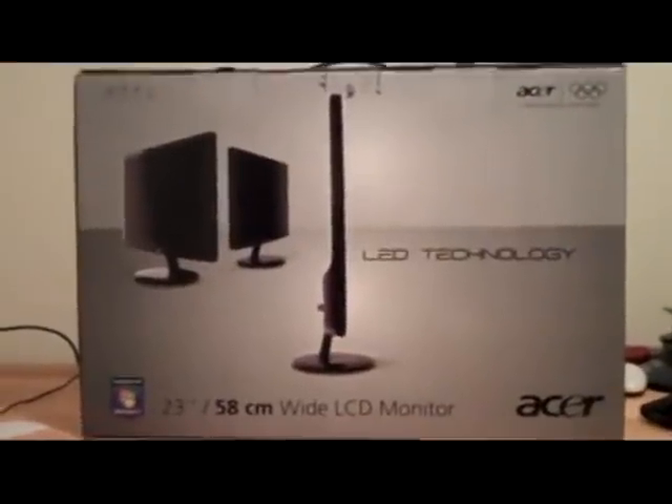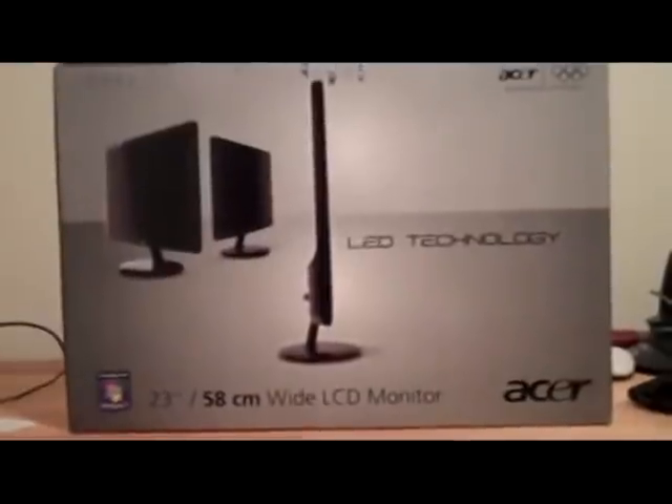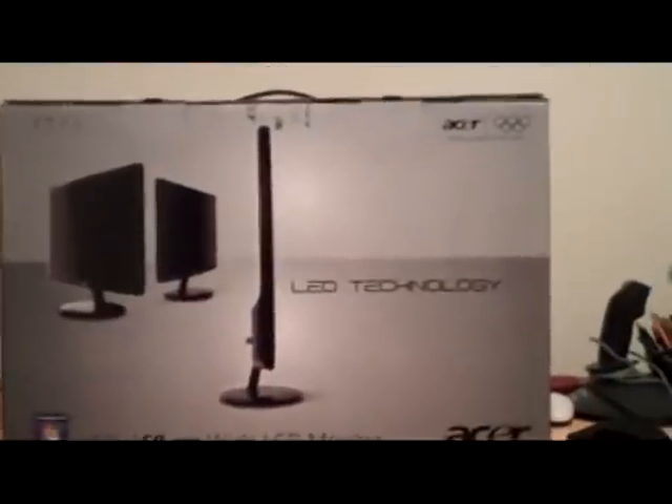Hello YouTube, today I'm going to be doing a video unboxing of the Acer 23 inch wide LED backlit monitor.